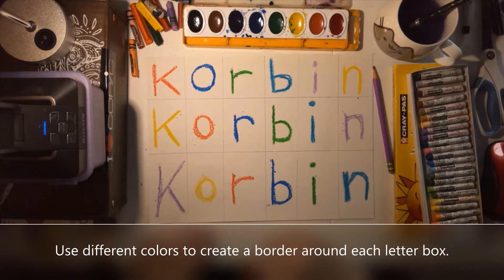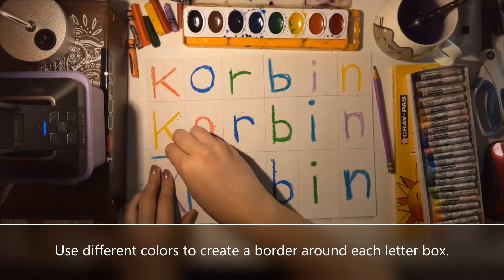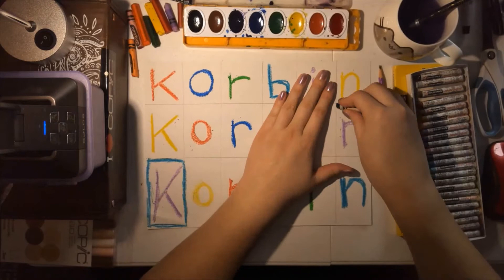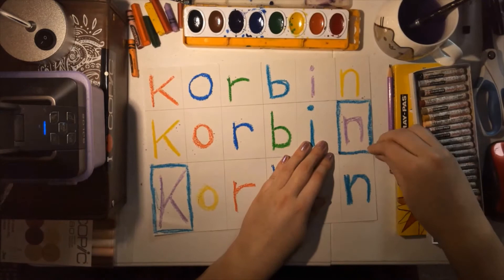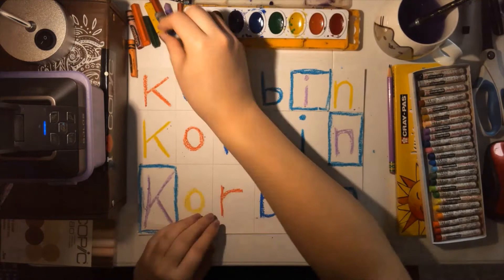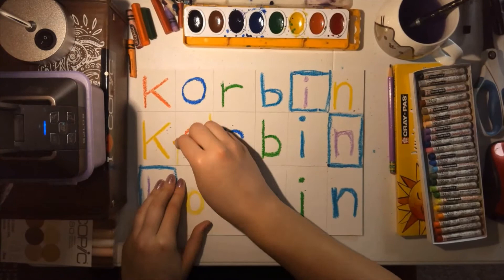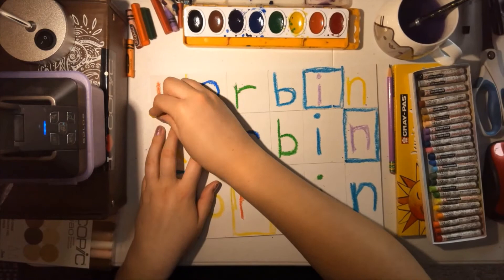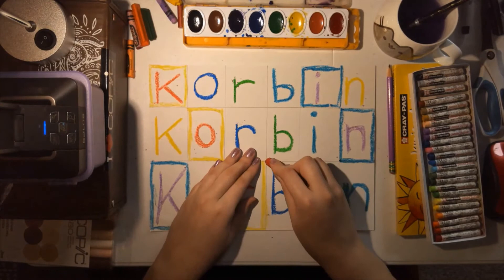Now I'm going to hide my pencil lines and create borders around my letters. I went to my very last letter which was the teal blue N and I'm using that to create a box around all of the purple letters. Then I'm going to create boxes around all my other letters using the other colors, so the box and the letters do not match. You don't have to use a pattern to figure out what colors you're using — you can use whatever colors you like. I'm going to put a yellow box around the orange letters and then I'm just going to keep boxing in all of my letters and hiding all those pencil lines underneath the crayon and the oil pastel.